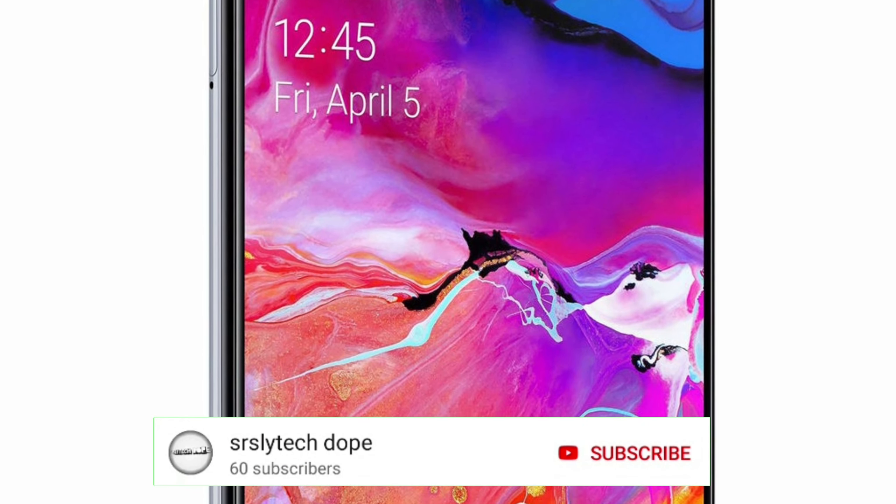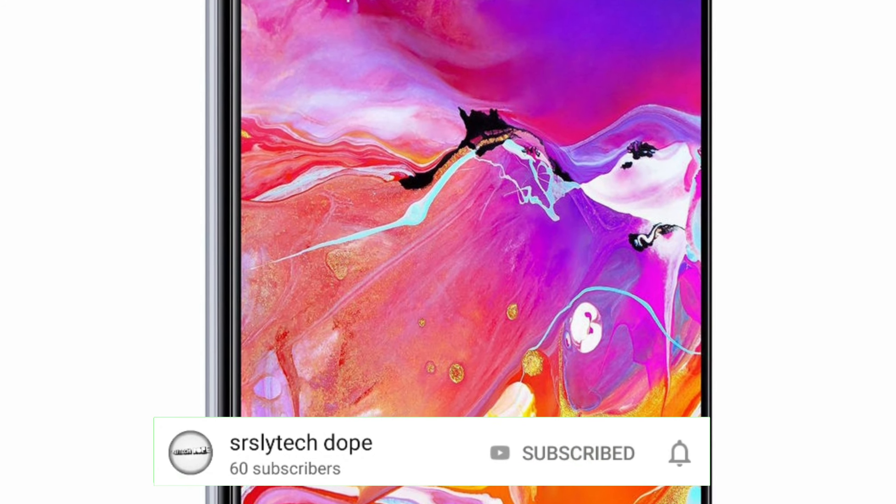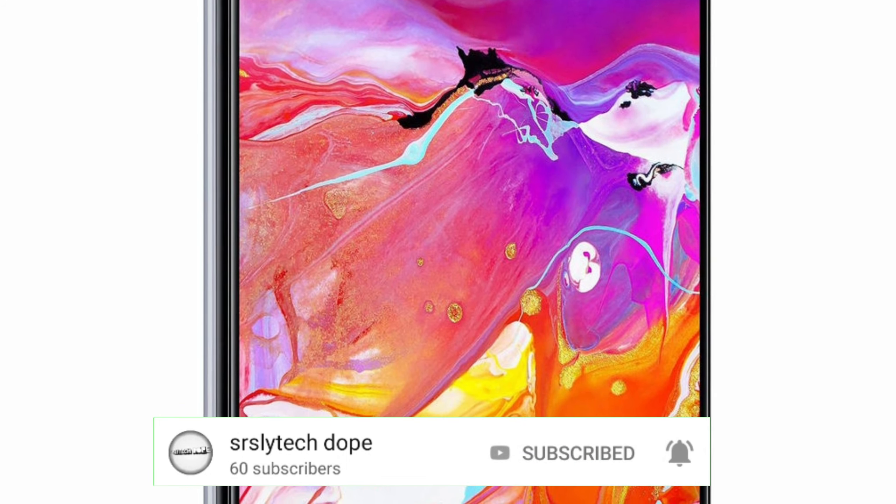Before starting, if you like watching smartphone and technology related videos, then consider subscribing to my channel and click that bell notification as well so you never miss any upcoming videos from me.